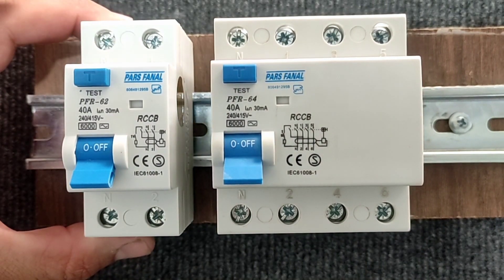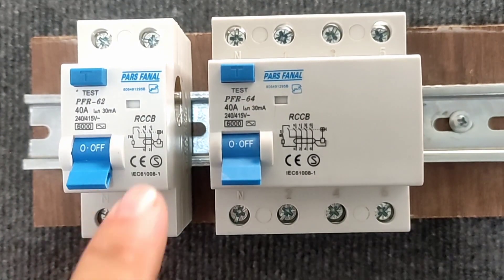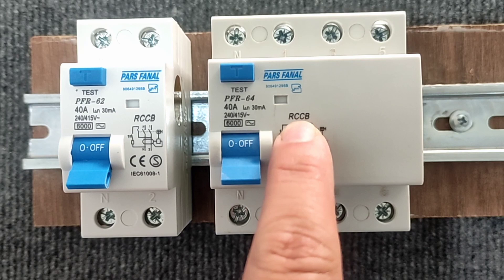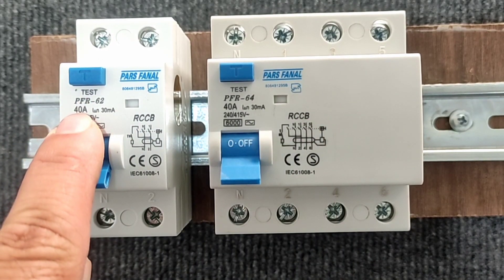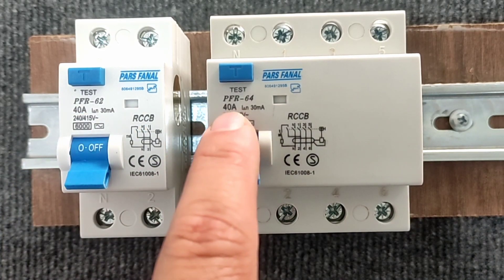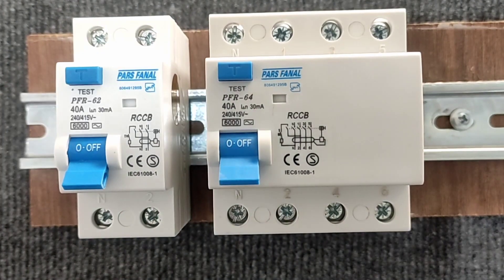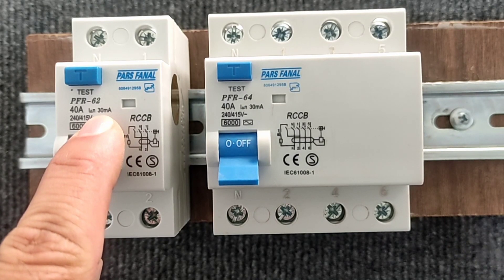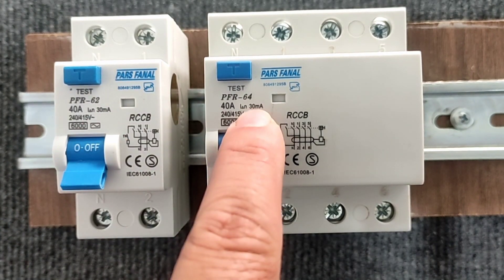We have a single-phase type and a three-phase type here. The switch type is written on this part. The maximum current passing through these switches is 40 amperes, which is written in this section. The accuracy of this switch is also written on this part, which is 30 mA for both switches.